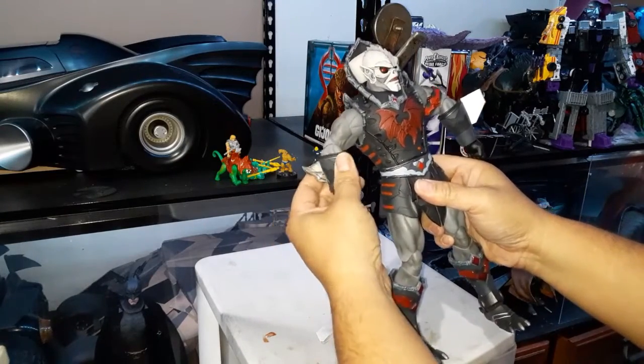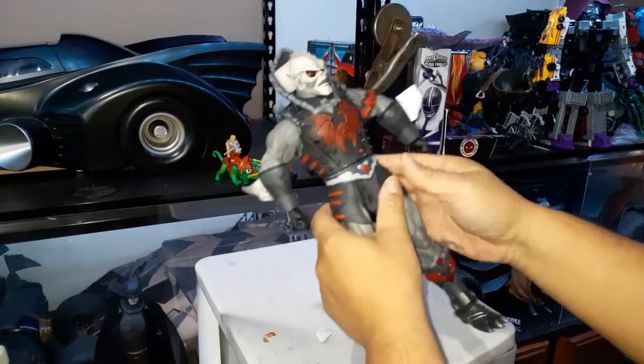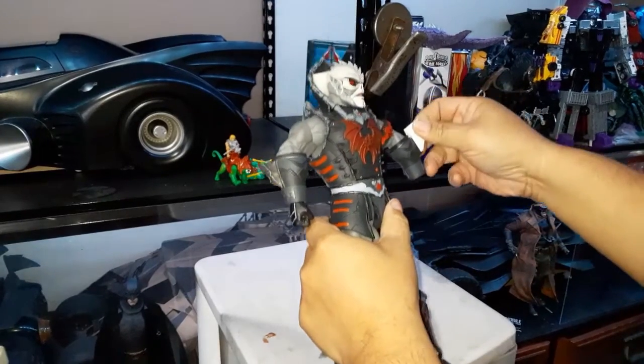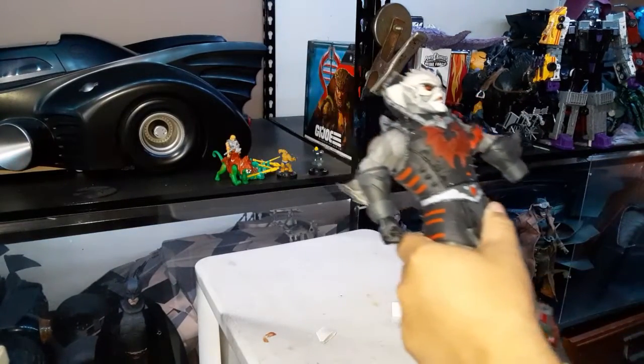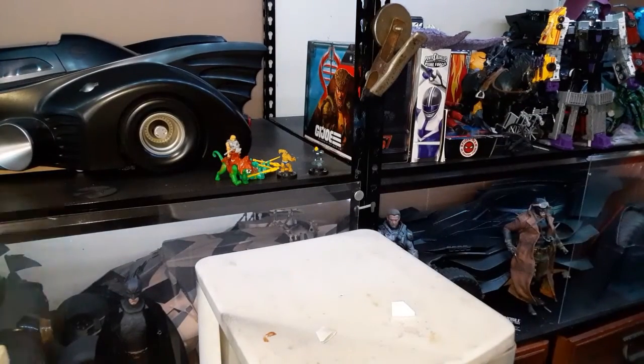The figure itself is kind of a hard rubbery plastic — that's good. The hands fell off already; they do tend to be loose.